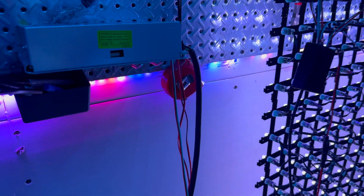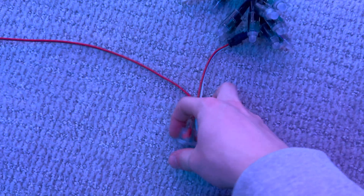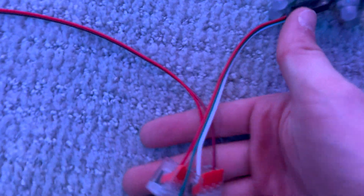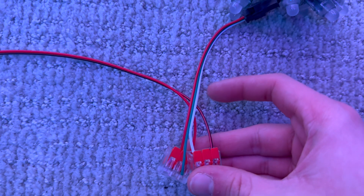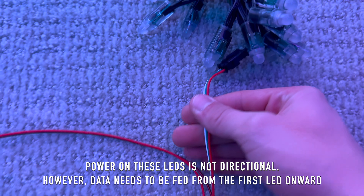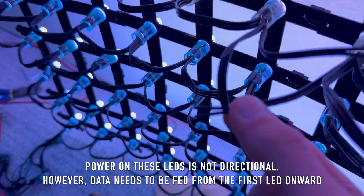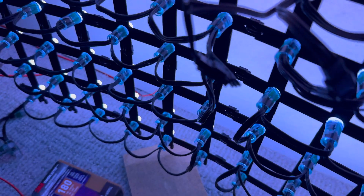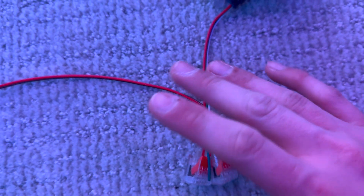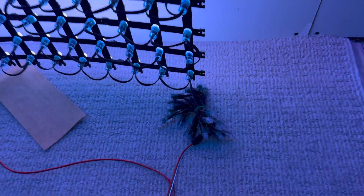I'm going to show you what a power injection spot looks like. I have a wire here that goes all the way down to this side, and I just have some Wago connectors here — not the greatest, ideally you'd solder these wires together. I connect the grounds and the five volts and it feeds into this connector. You can also inject into the direct wires on these LEDs, but I've found it's easier for testing to use Wago connectors so I can add injection spots as needed.